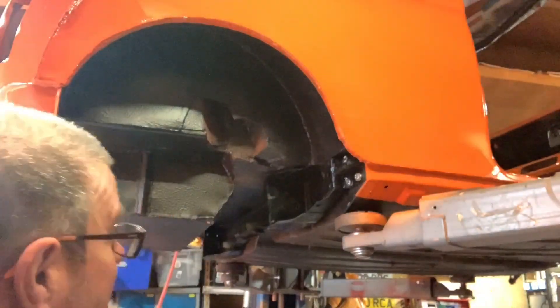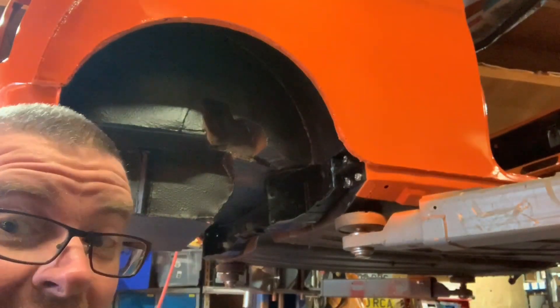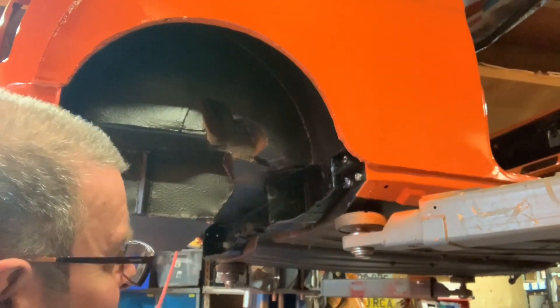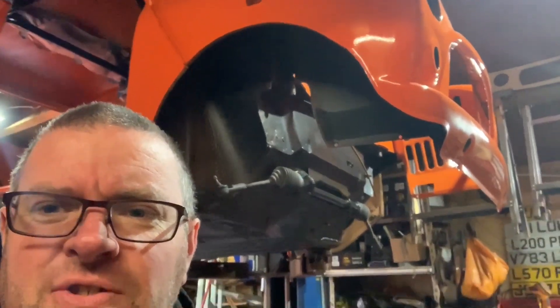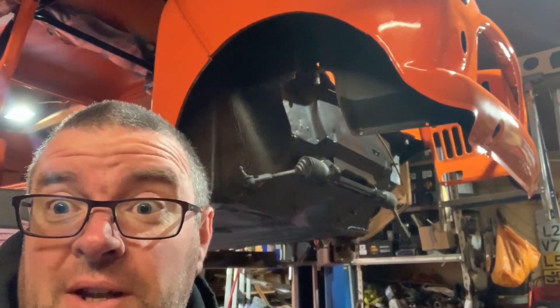That's that bit in. So it's coming along now. Only one bit on and I feel excited. Front subframe next. I do like a bit of time-lapse — makes things feel like they go together a lot quicker, doesn't it?